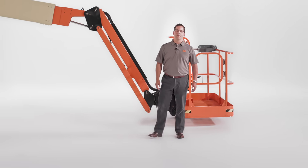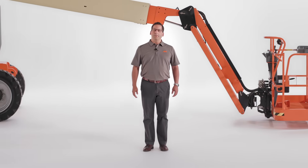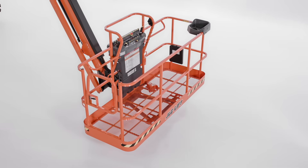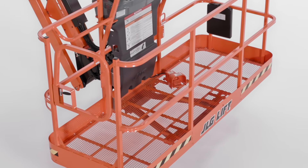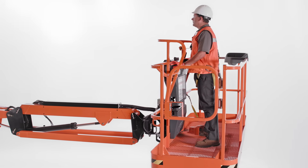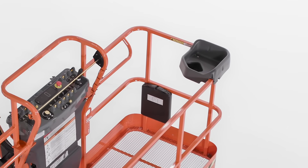That covers the many features of the platform, but like any JLG boom lift, this lift comes with options that are going to enhance both productivity and safety. The 800AJ articulating boom can be equipped with platforms from three feet to eight feet, as well as various fall arrest options. You can also choose to have mesh to the mid rail or mesh to the top rail to help secure the platform's contents, while optional storage trays keep tools and materials organized.